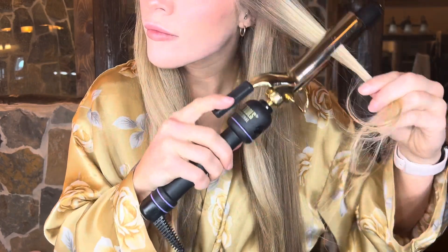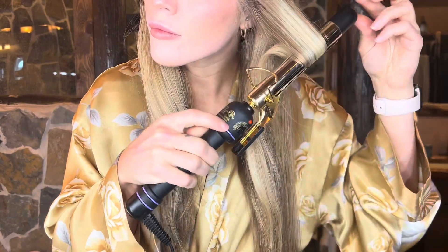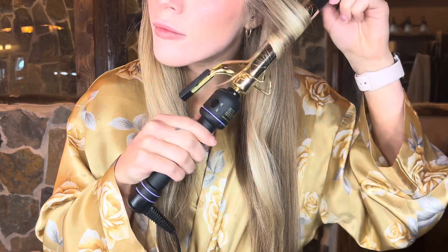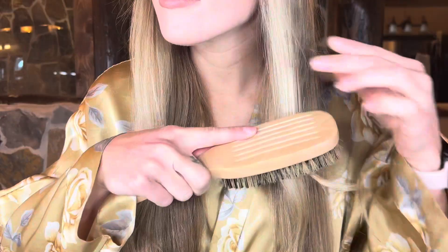I'll show you guys how I do it — I actually learned this from a professional hairstylist, so I know this is the right way. I take a piece out, start from the halfway point, roll it up a little bit, and then keep going. I make sure whatever hand I'm using is on the opposite side of where I'm curling my hair — that makes sense.